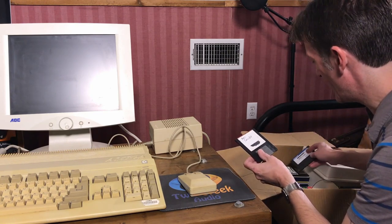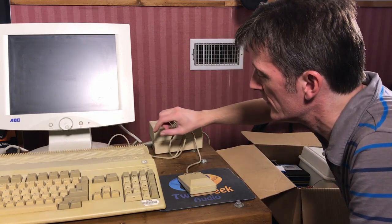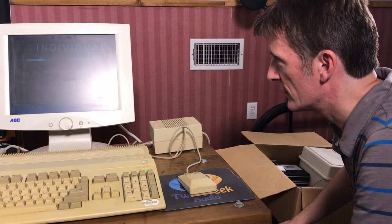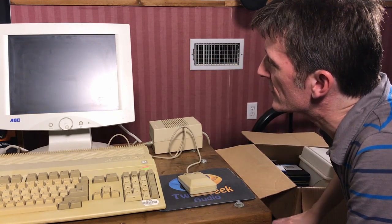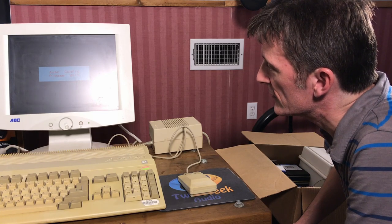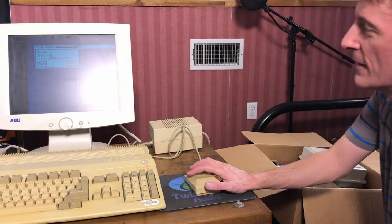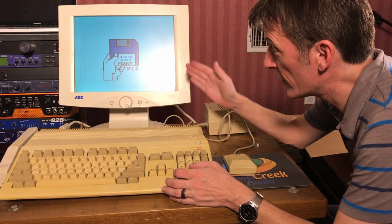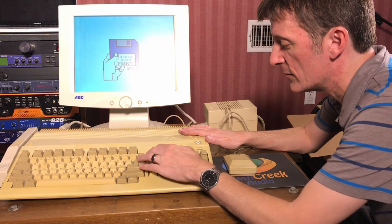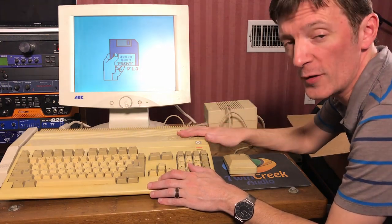So let's see if this thing will boot up after four or five years. Turn on the monitor, turn on the Amiga — Individual Computers Indivision ECS. Now if the floppy drive will work and this will boot, it might be a working Amiga. Well, that's as far as I got this time. The Amiga does work — it asks for the Workbench disk — but the floppy drive's having trouble booting off of anything or reading anything. So it does turn on and work, which is a good sign.